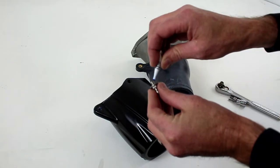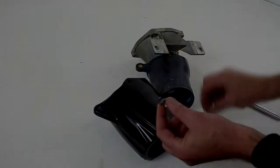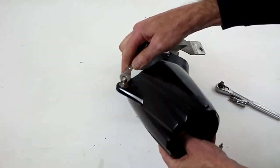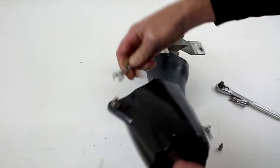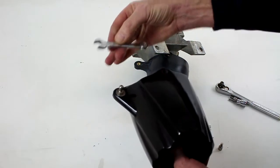I suggest using Loctite on all hardware. I've installed the ball end joint, put Loctite on it, and tightened it down with my 10mm wrench with about 2 pounds of torque.